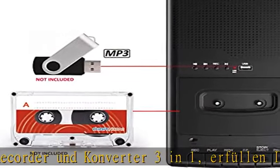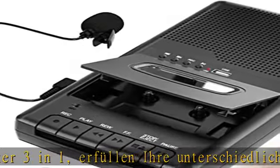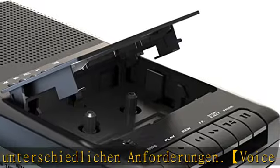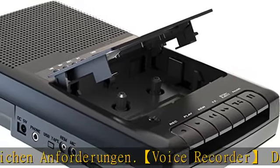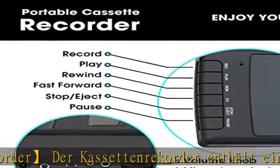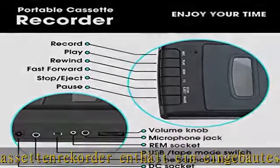Sie können direkt auf Kassetten oder digital im MP3-Format auf einem angeschlossenen USB aufnehmen. Kassetten auf USB - mit diesem USB-Kassetten-auf-MP3-Converter können Kassetten in MP3-Dateien auf Ihrer USB-Flash-Disk konvertiert werden.